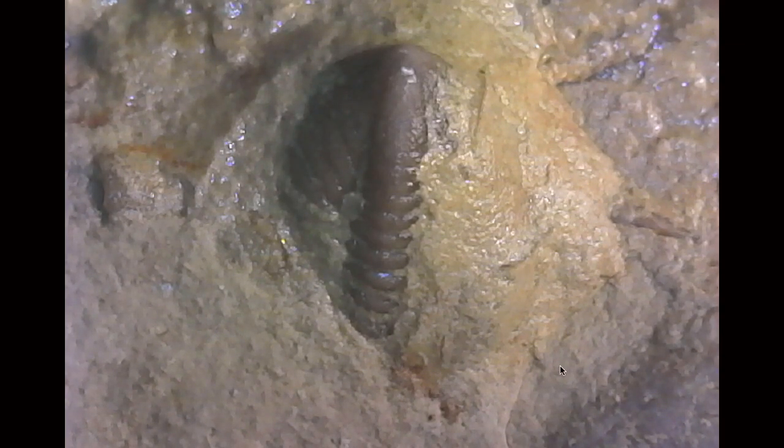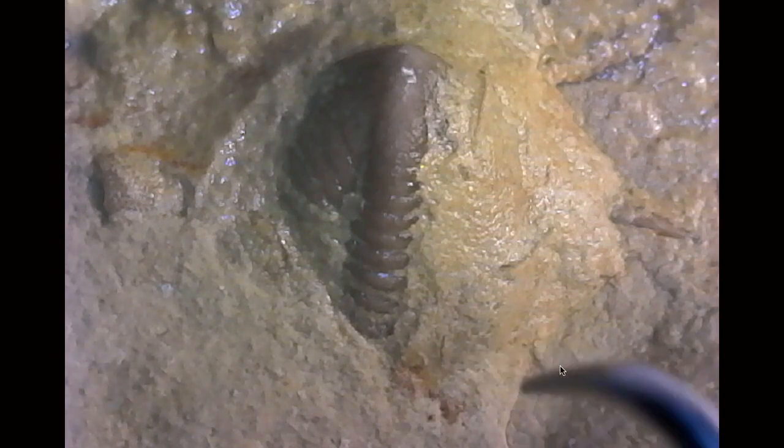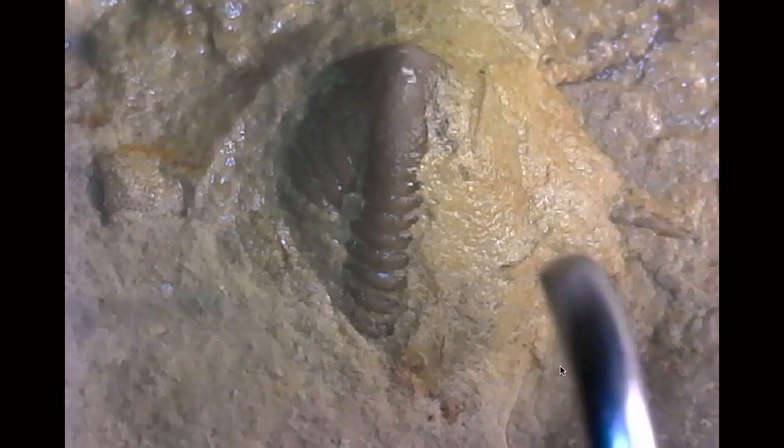There was a request to see what it looks like preparing out a fossil that's partially exposed. So I thought, let's do it with this little trilobite.